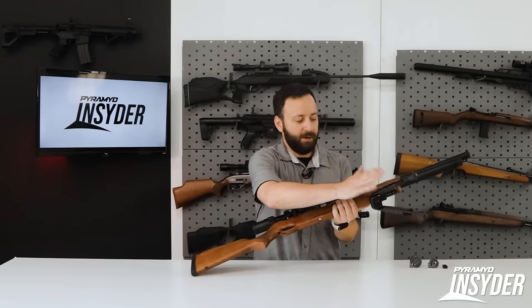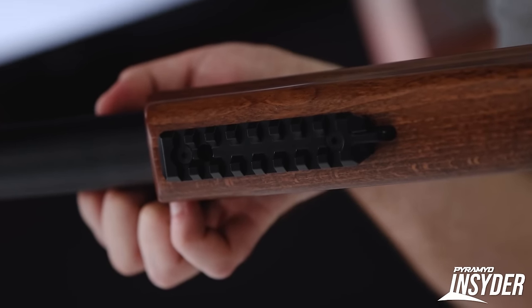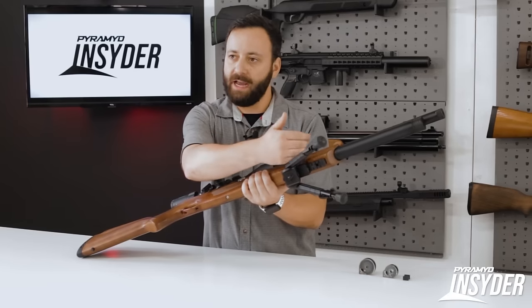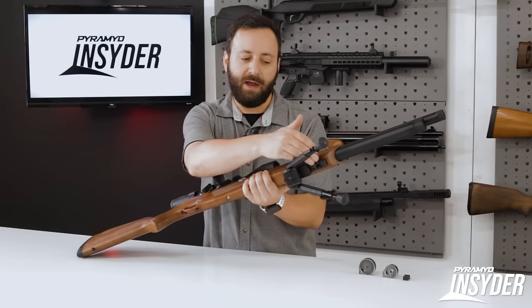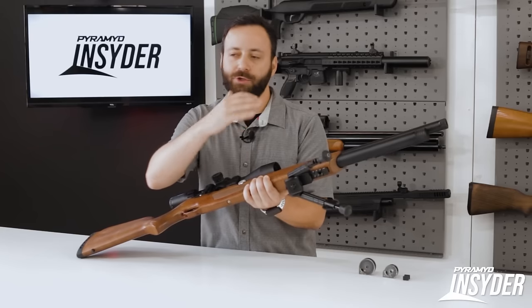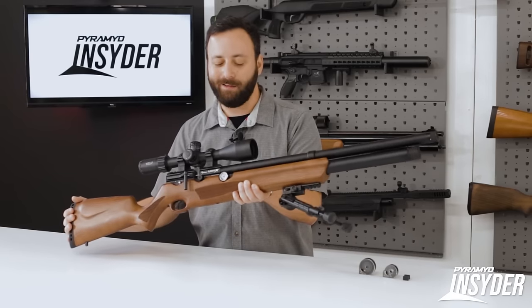You do have a full metal Picatinny rail that we've mounted this bipod to. There's a big through-hole here because your stock is actually connected to that barrel band, not the rail itself. So mounting and shooting from a bipod shouldn't influence your point of impact or anything like that.